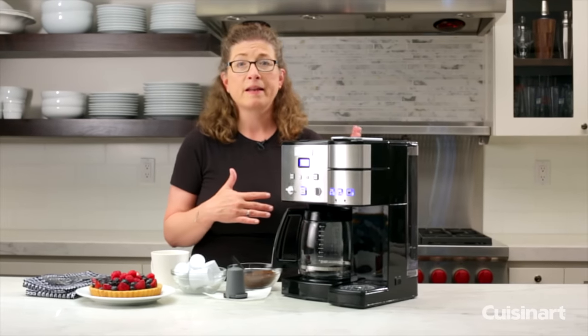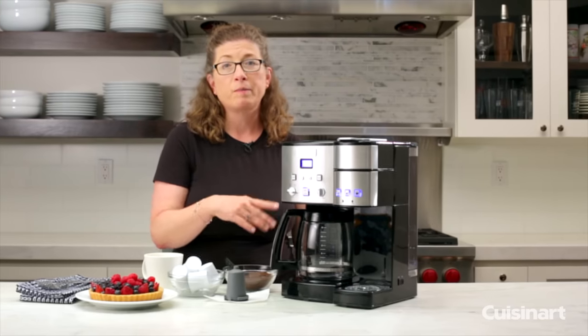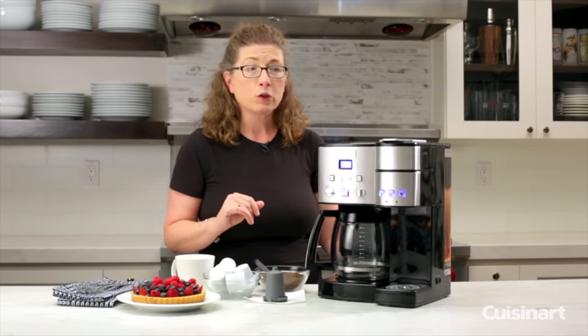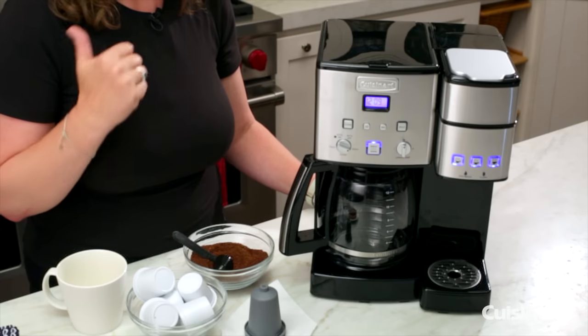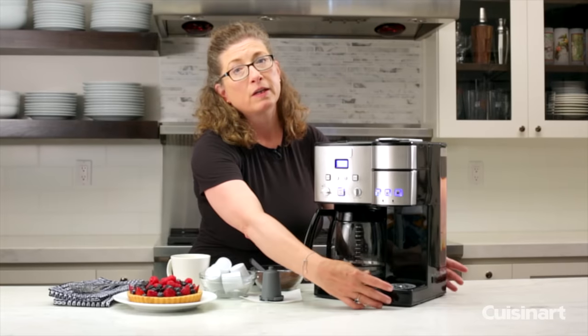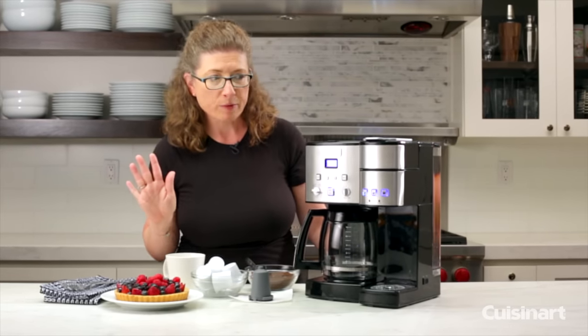Sometimes on the weekend my husband and I like to hang around the house and read the paper. We make a full pot of coffee and we kind of just lazily enjoy it. But during the week when we're in a big hurry to get to work, we like to make our coffee and get right on the road. That's why I love having a single-serve unit — you can make one or two cups, there's no cleanup, and you're on your way and out of the house.